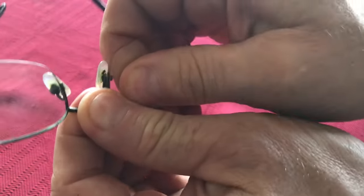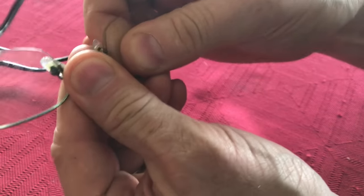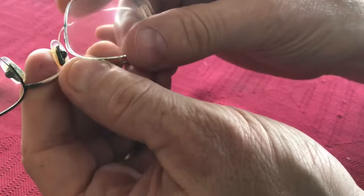First I'm going to go ahead and remove this lens. Just push on one end and give a pull and the lens will start to snap out.